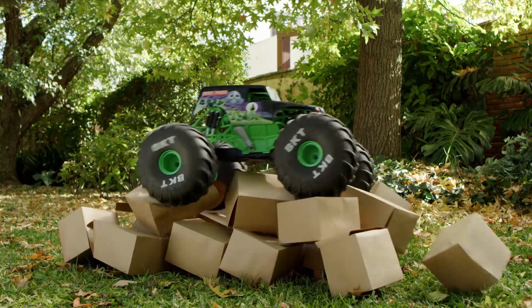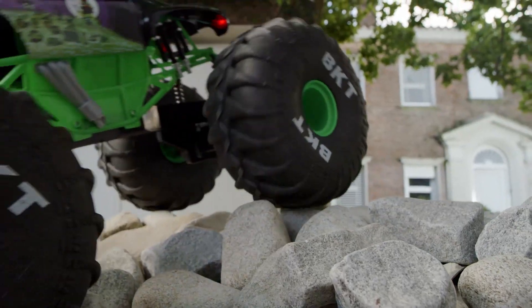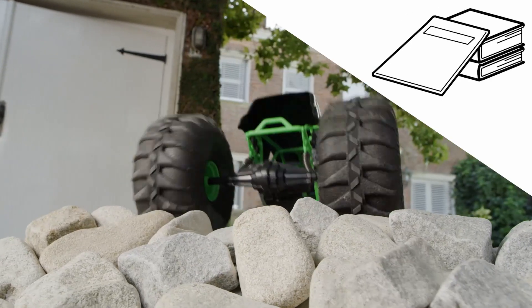Your Mega Grave Digger can roll over almost anything, but to help it get over obstacles, create a little ramp to get it started.